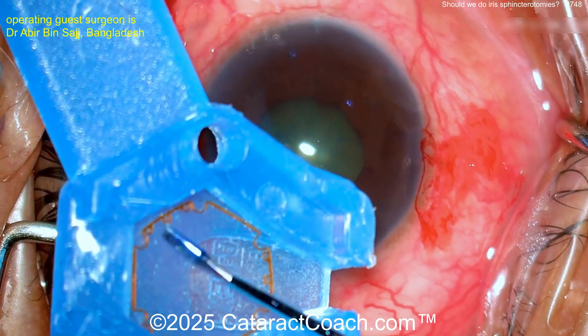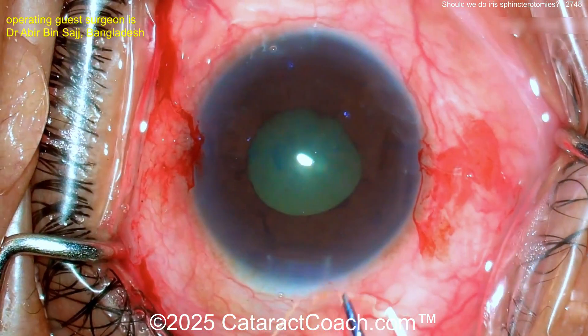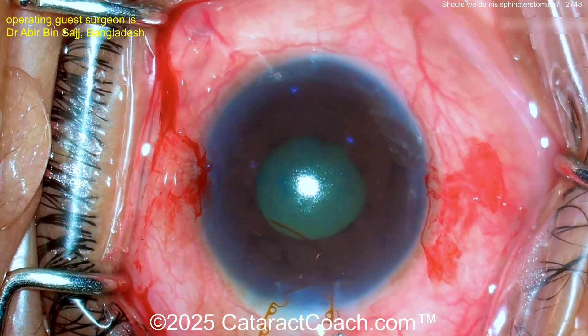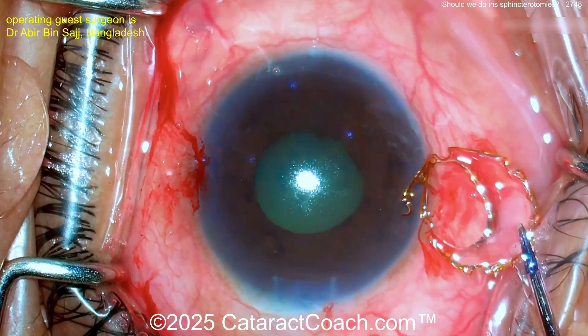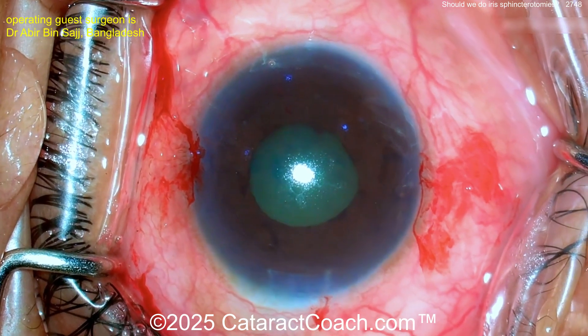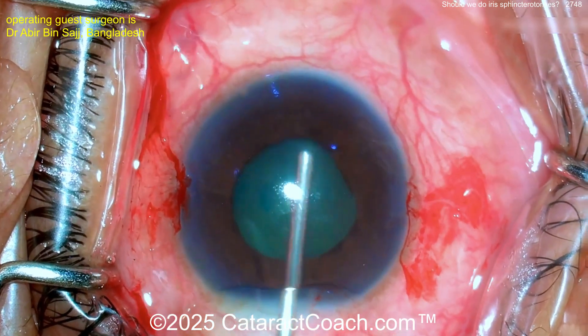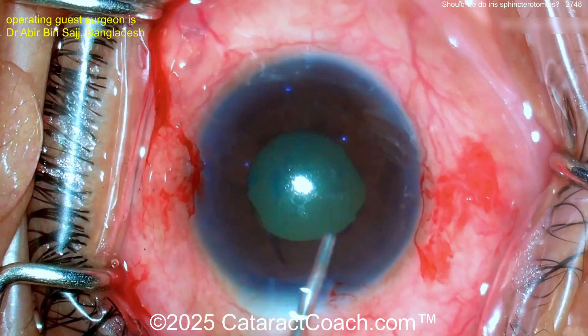The surgeon is going to try to use a B-Hex ring — a pupil expansion ring — placing it inside the eye. And look at that: it breaks. In the notes, the surgeon who sent the video said that was the only one in the whole center, so there are no other pupil expansion rings available.